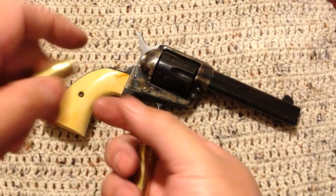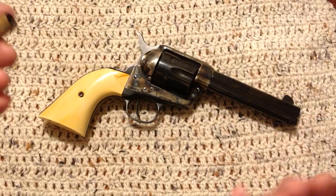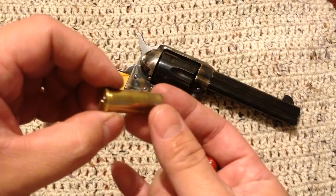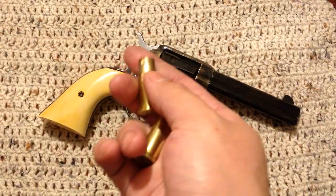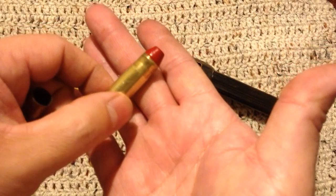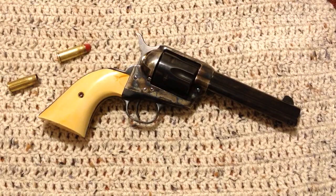Now let's look at the cartridge. I've never messed with this before — this is the first time for me, and also the first time for a bottleneck cartridge in reloading. I've always dealt with straight wall stuff. You can see it bottlenecks down. It's essentially a 44-40 cartridge bottlenecked down to a .401 bullet, which is a 40 caliber. I have one loaded here — that's a polymer jacketed bullet, 180 grain.